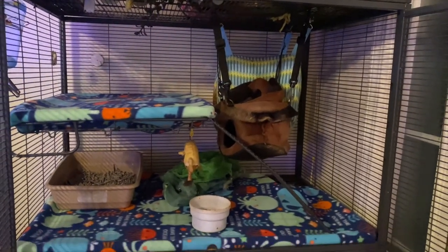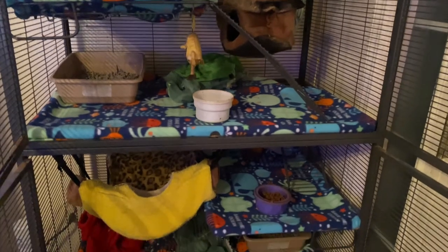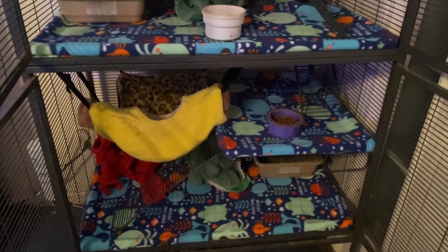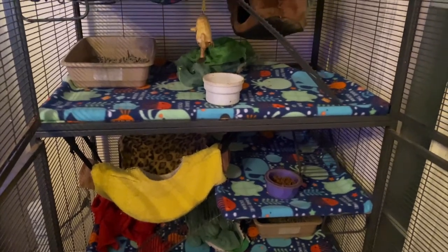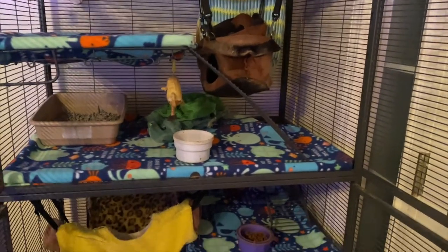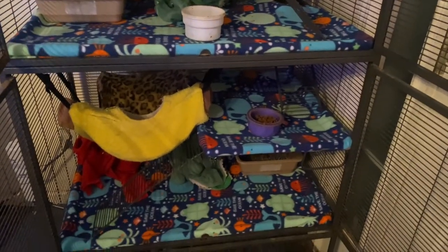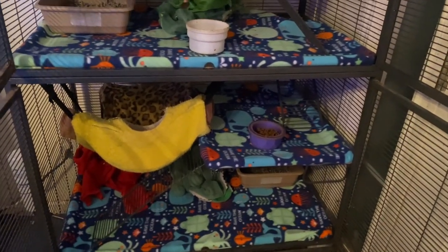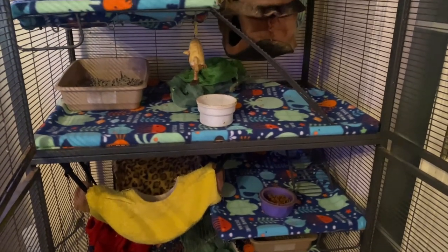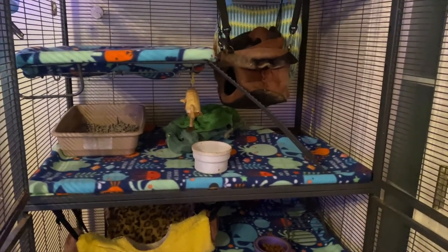Here is the finished product. I'm really pleased with how they turned out. It's definitely much more cozy in there for them, I'm sure. They're not in there right now — they're in our room hanging out. I'm going to go grab them and put them in here and see what they think.